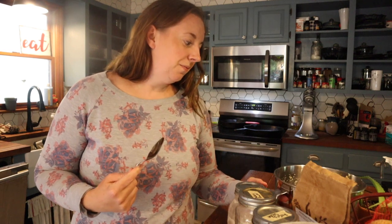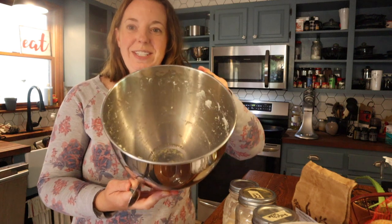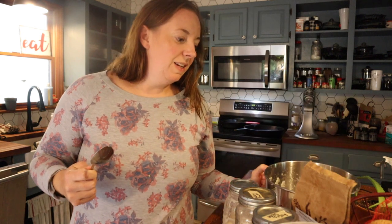We just made butter, and the question is: what am I going to do with all this buttermilk left over from my butter? The answer is you're going to make the most delicious buttermilk biscuits for your family. Today we're going to make buttermilk biscuits from scratch. In the last video I showed you how I make homemade butter from raw milk, and what's left over is buttermilk.